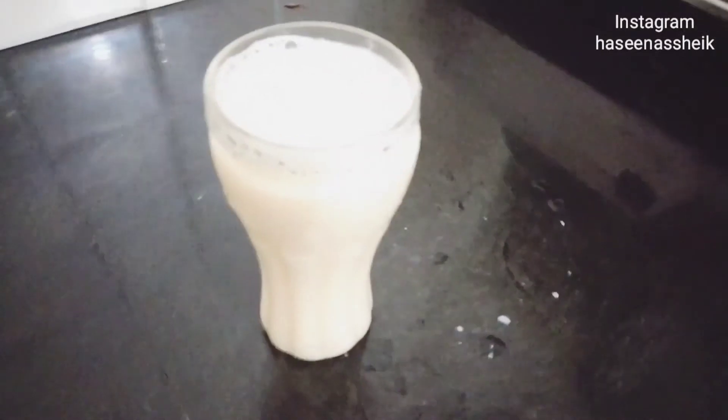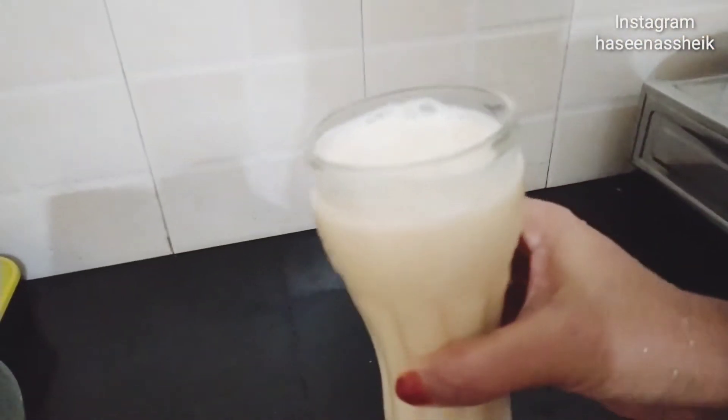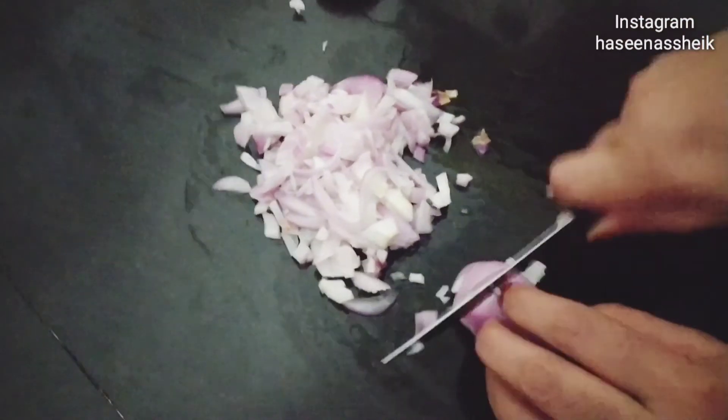I will make the juice in this way. Here is the musk melon juice. Today I am making chicken Maggi.